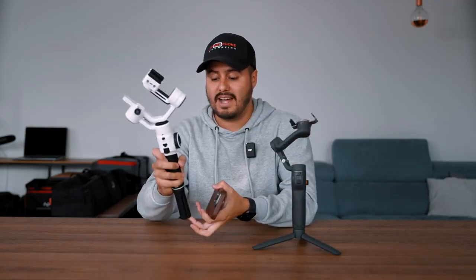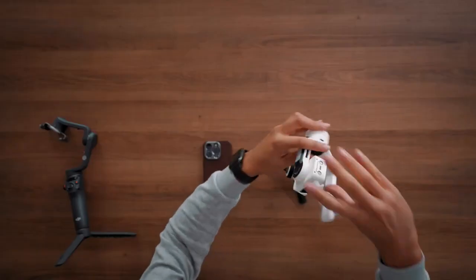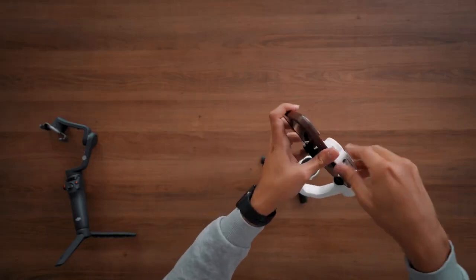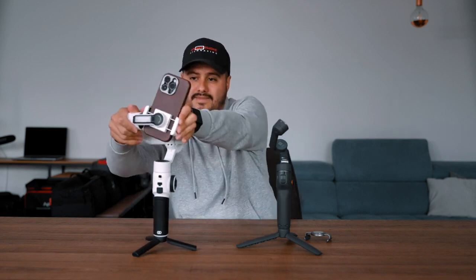With the Zhiyun Smooth 5S, it takes a bit longer — I first have to unlock all motors, place it, make sure this part is balanced, then turn it on and I'm ready to go. So it does take maybe five to ten seconds longer. What I also like about the DJI Osmo Mobile 6 is that I can quickly switch to landscape mode, whereas on the Zhiyun Smooth 5S I would have to turn it off, push it up, turn it, push it downwards, and then turn it back on again — which does take a little bit more time.